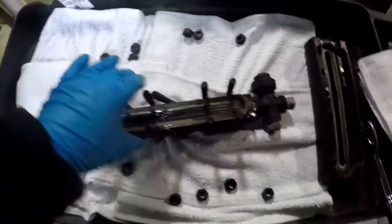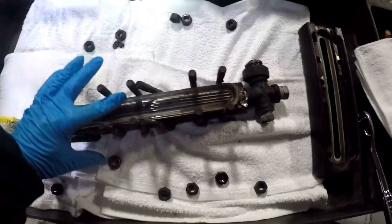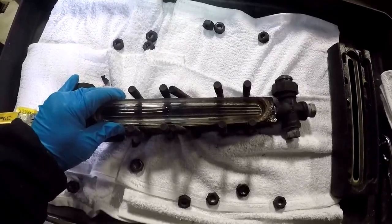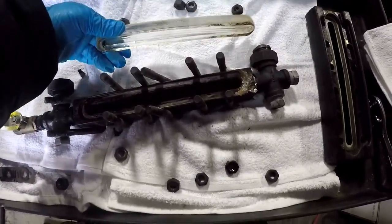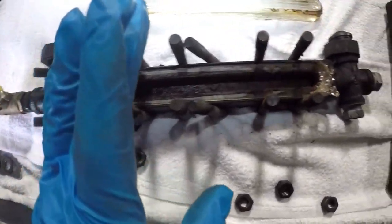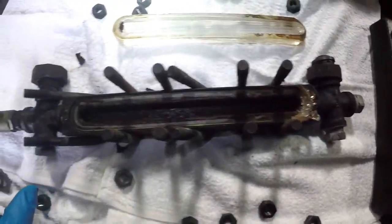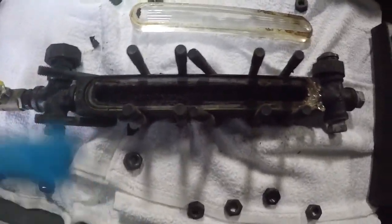Right here, all the gasket material under the glass will have to be completely removed — completely — with no gouges, scrapes, or tears. So I'm going to start in on that.